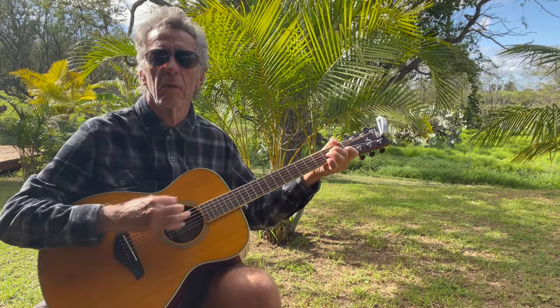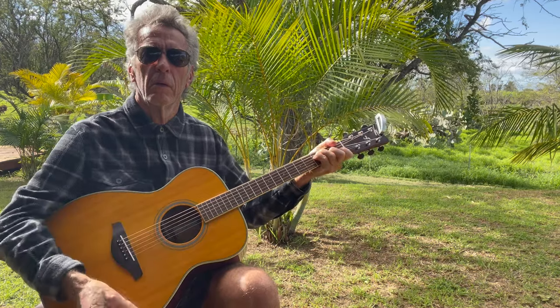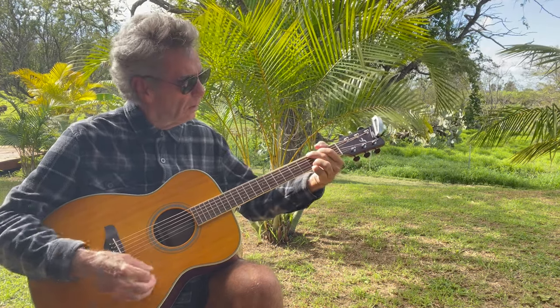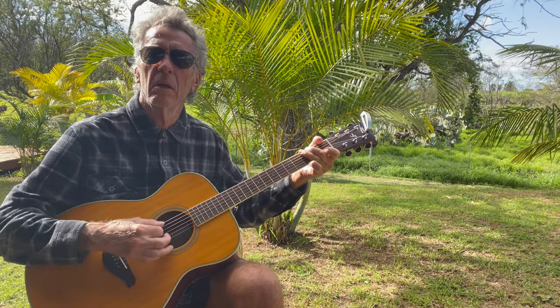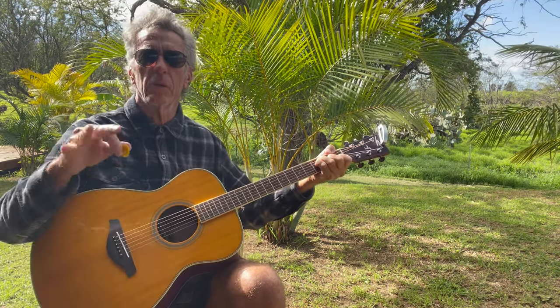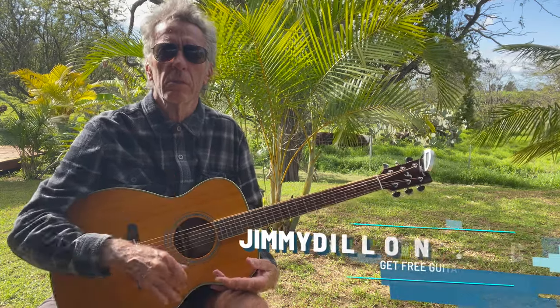So now you've got a series of three licks that work over these changes — this Hendrix, Dylan progression. Rhythmically you could do it any which way. You've got the voicings, and it could be any key. But it's going to work really well in this particular key because you've got so many open strings. That's what I love about it.